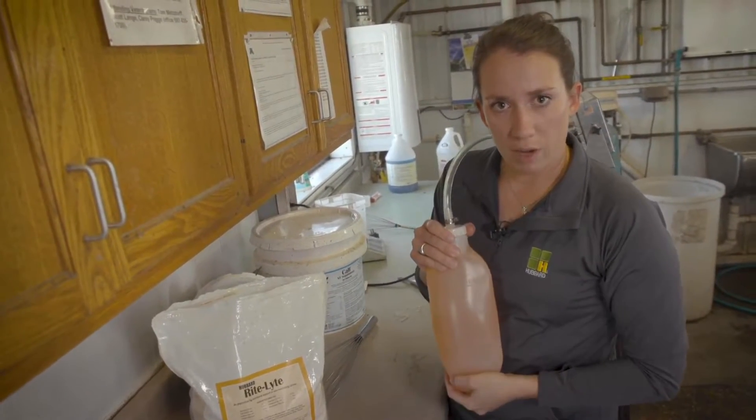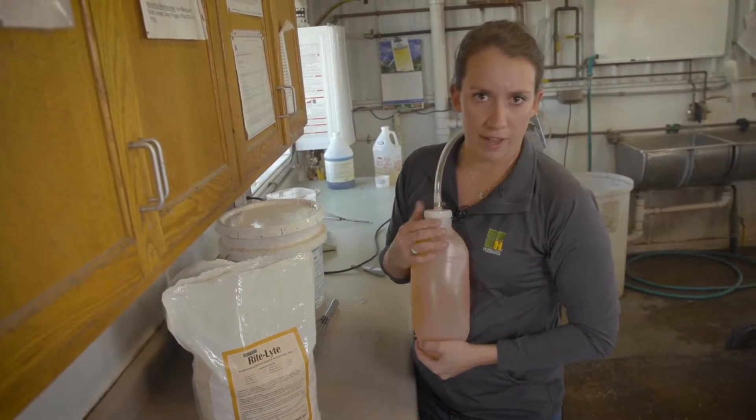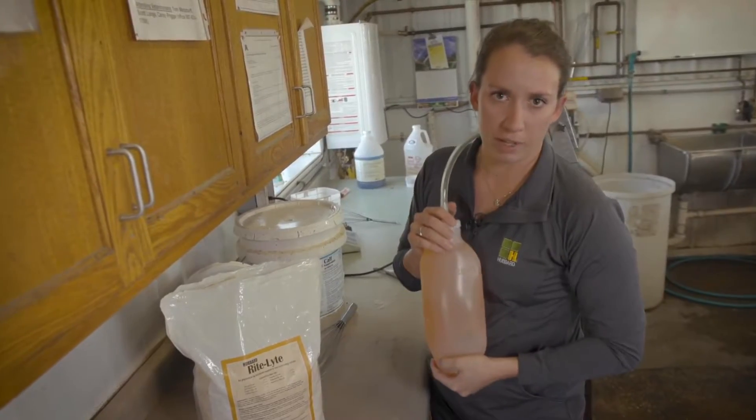If going through a transport event, electrolytes can be given to calves before they get on the truck, or after a transport event, as soon as they come off the truck, we can give them some electrolytes.